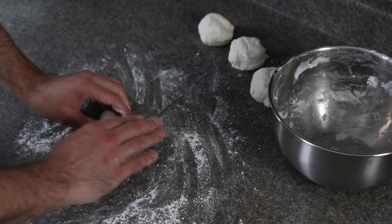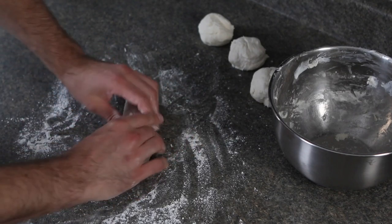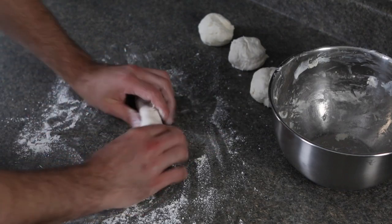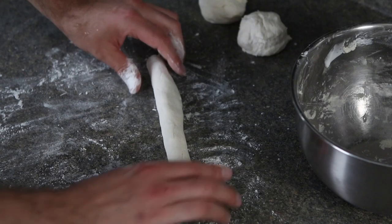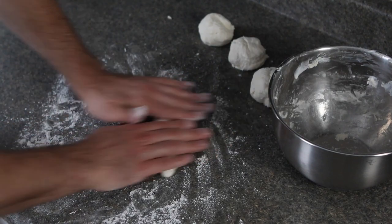Now that you have your four dough balls, you're going to shape them into the shape of a bagel. To do this, put your dough ball on your work surface and roll your hand over top of it back and forth. The goal is to form a little bit of a snake with your dough — it should be about eight to ten inches long and about one inch thick. While you're rolling your snake, if you find that it's a little bit sticky, just sprinkle a little bit more flour on top and that should solve the problem.